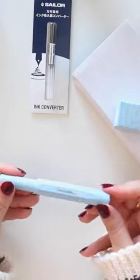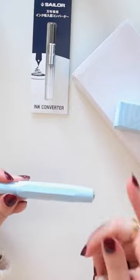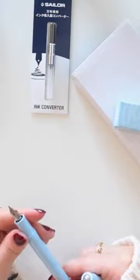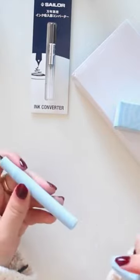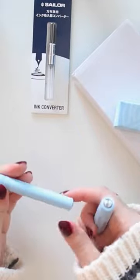This is one of the newer limited edition fountain pens that Kaweco has released. This is called the Mellow Blue, and here I have it in the medium nib. That is my preferred nib for the Kaweco, but this is one of their pocket pens, so it's very small.